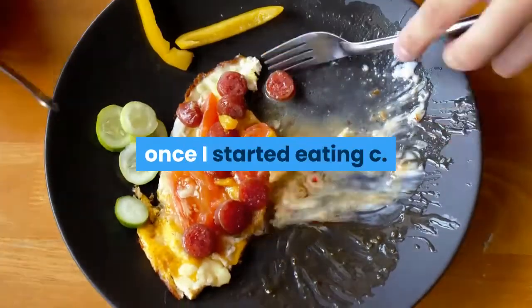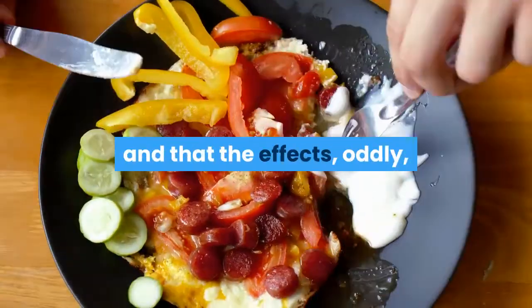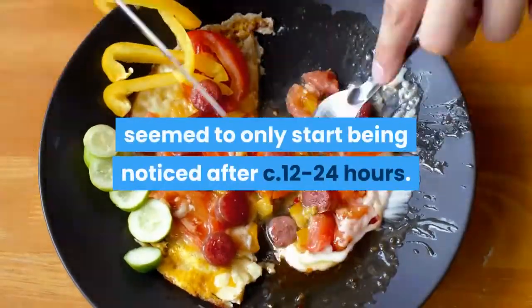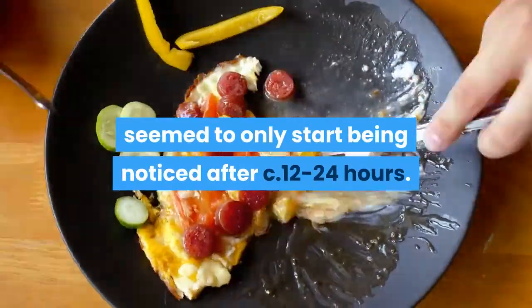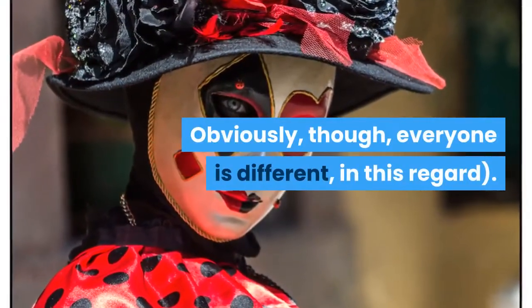I should also mention that I personally only got the fullest benefit from high meat once I started eating around two cubic inch-sized chunks of high meat each day, and that the effects oddly seemed to only start being noticed after around twelve to twenty-four hours. Obviously, everyone is different in this regard.